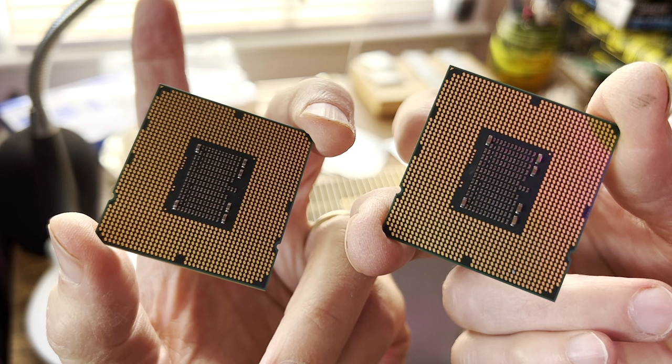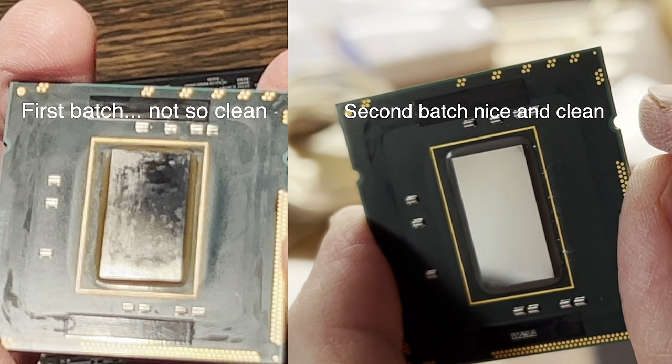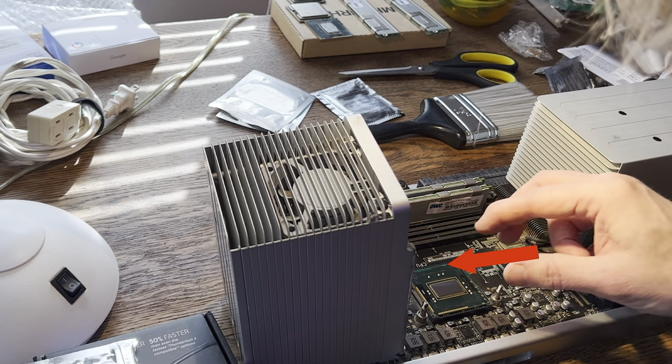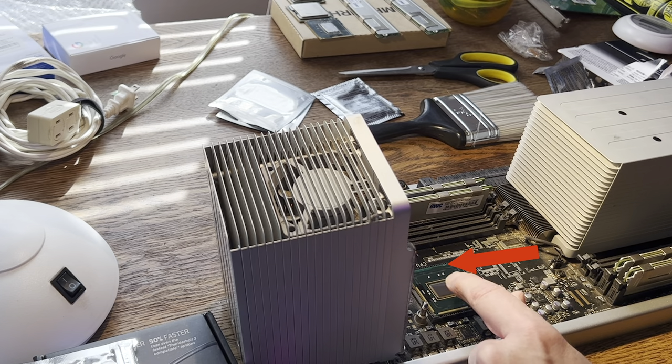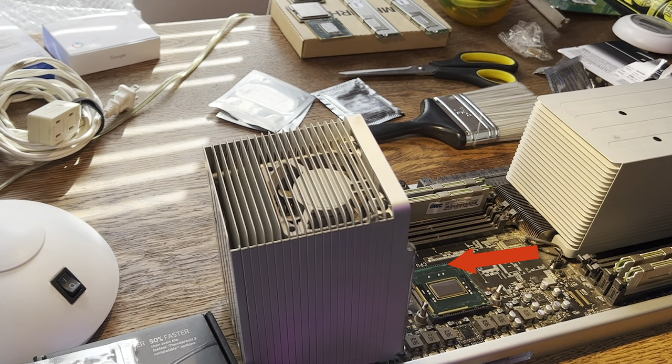Then I opened it up yet again and noticed one of the gold contacts on the bottom of the CPU is not gold - it's gray. So as it turns out, I had a bum CPU, which I returned and they sent me another set of two. The second set was much shinier and cleaner looking than the first set. So I'm putting in CPU B yet again. CPU B's indents are not in the same place as CPU A - they're reversed. So you've got to make sure you're lining up those indents on the chip to match the logic board.